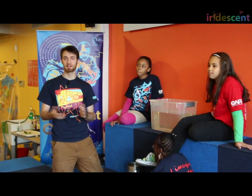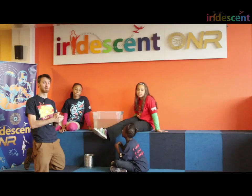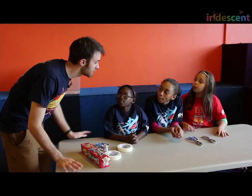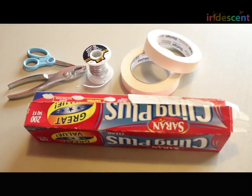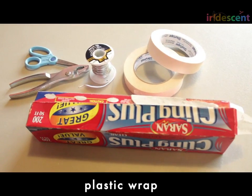Here we are. I'm Bobby. We're at Iridescent in New York City, and today we're going to build boats. We're going to build our boats with some very simple materials, but these simple materials can be used in many different ways — lots of different sizes and shapes of boats are possible.